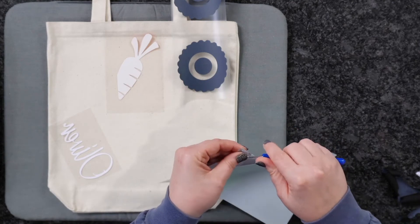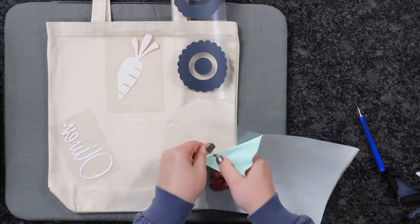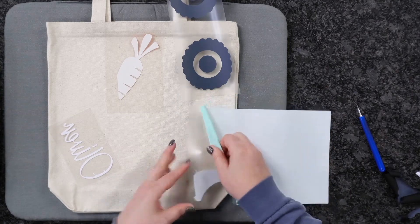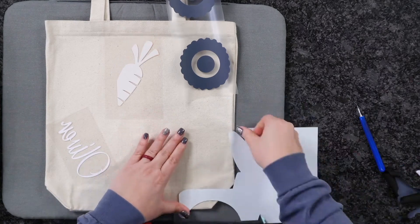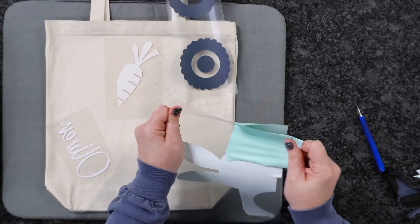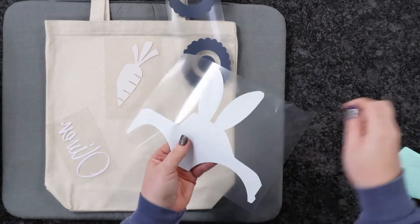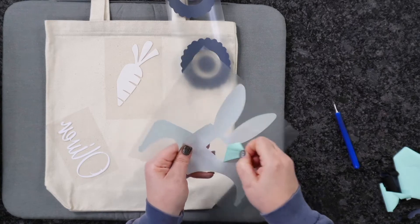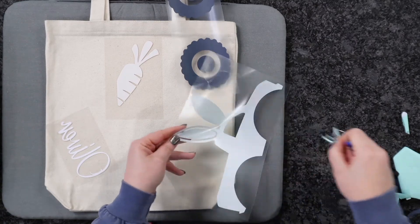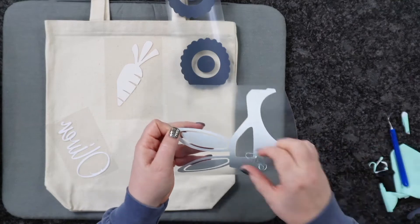I was actually going to do yellow flock, but I did not have enough material. Adding an extra texture would have made it look more special, though it would require different cut settings and more time. I'm weeding out our last pieces, including the window. Caesar EasyWeed is definitely beginner friendly — if you're new and want to know what brand to purchase first to practice with, I highly recommend it. You're not going to have issues with cut settings or anything like that.